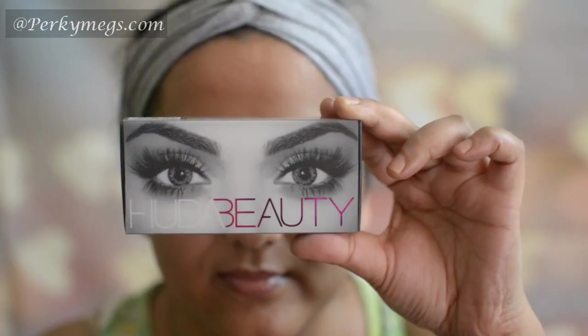Now I'll get back with false eyelashes and I'm using Huda Beauty lashes in Farah. Now I'll do my base and get back.